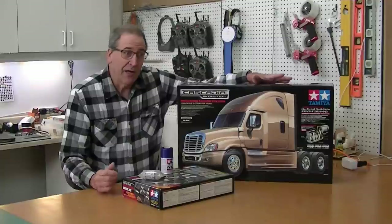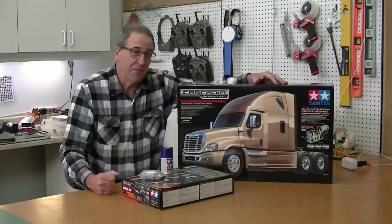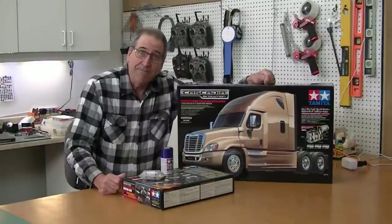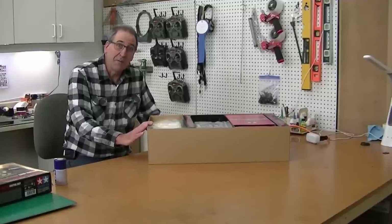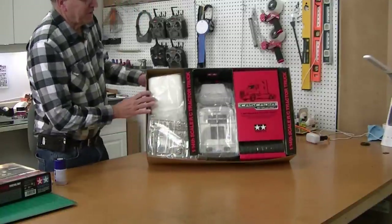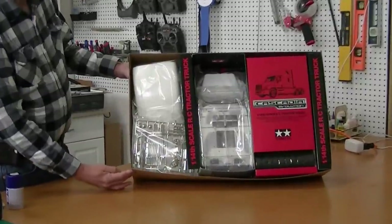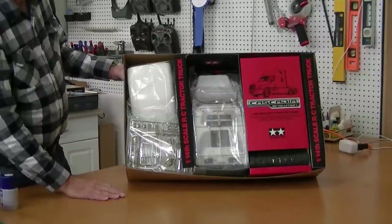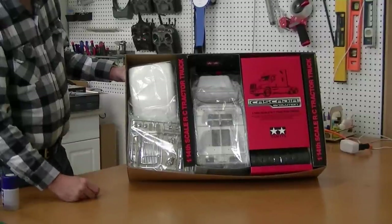Beautiful truck. I'm going to try to give you all the ins and outs. May add a few options, I don't know. This is a build video, not an unboxing video, but I just wanted to show you what a great job Tamiya does on packing their kits. This thing is beautiful. The parts are well protected, and as always, I know their instructions are going to be perfect.